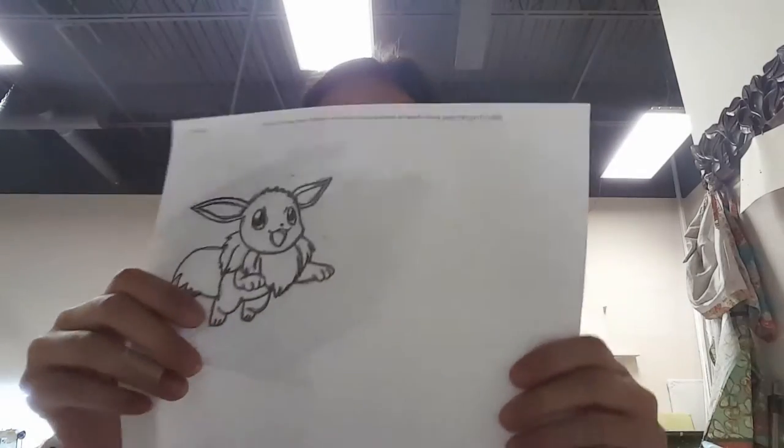Hi, my name is Cecilia, and today I'm going to show you how to transfer a picture. First, you have to pick your picture.